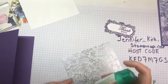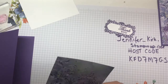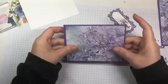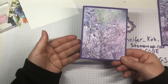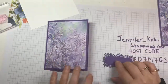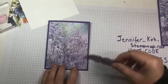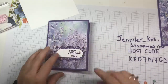Add some adhesive — you don't need a lot, this glue is amazing. Put it down, center it. How stunning is that? All it is is DSP and cardstock, that's all we've done. You can pop it up if you want, but I lay it flat.